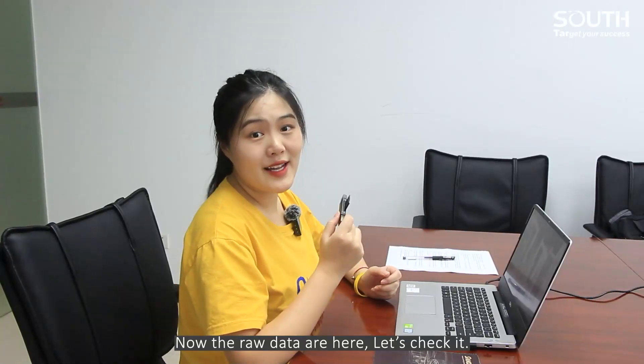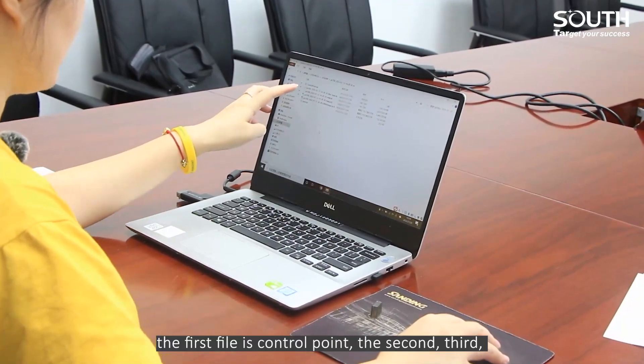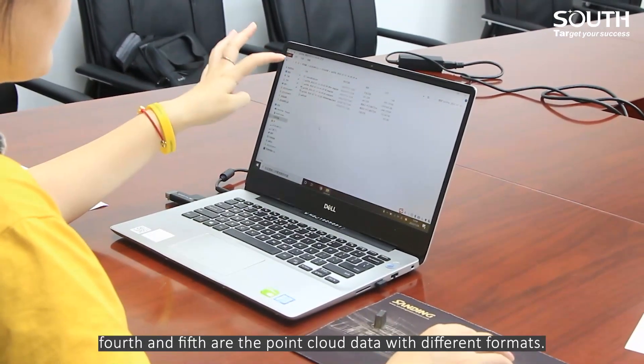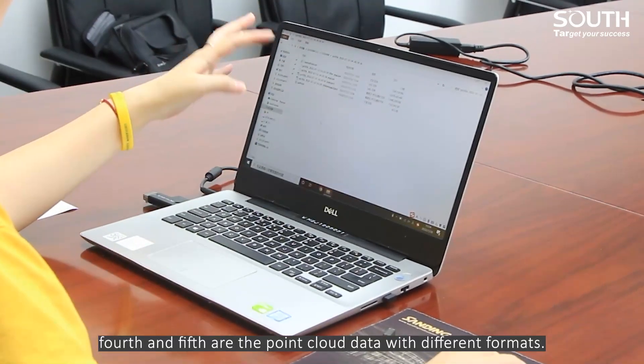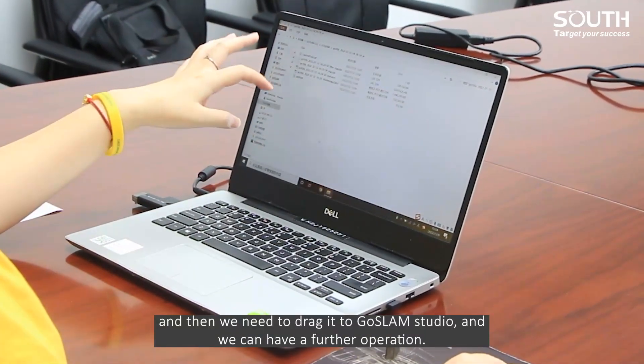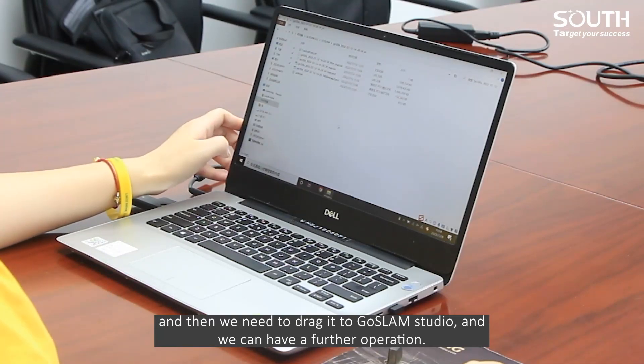Now the raw data are here, let's check it. The first file is the control point. The second, third, fourth, and fifth are the point cloud data with different formats. And then we need to drag it into GhostLens Studio for further operation.